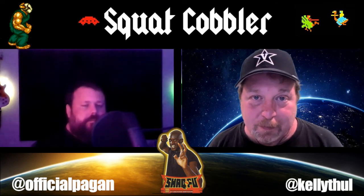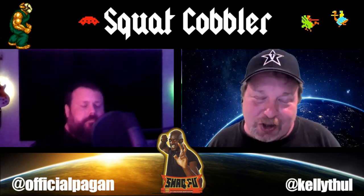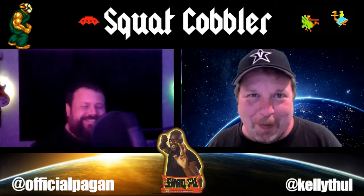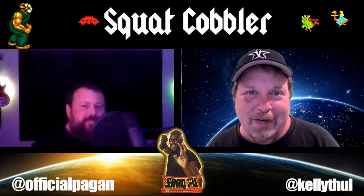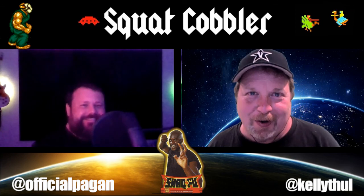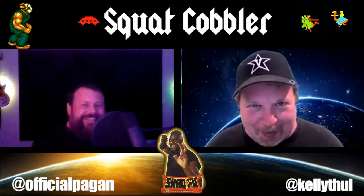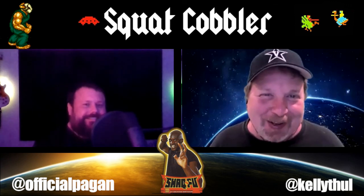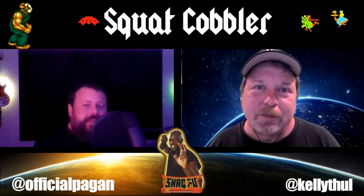Very nice — I think it was worthwhile taking a look at. That's all I had — shockingly a quick episode for us this week, which is not a bad thing. Make sure everybody likes and subscribes. When we get to a thousand, Kelly is having a party. We know exactly where it's going to be. Thanks for watching everybody!